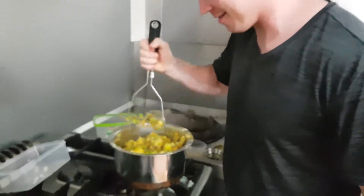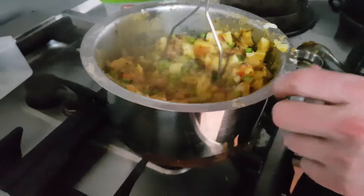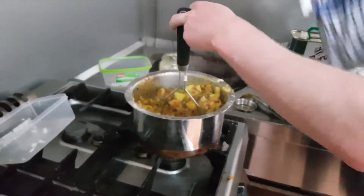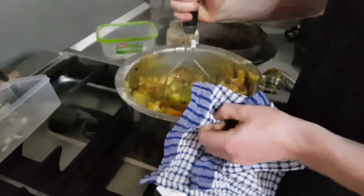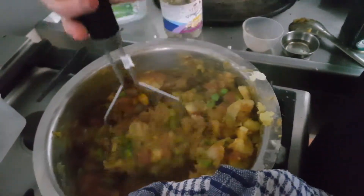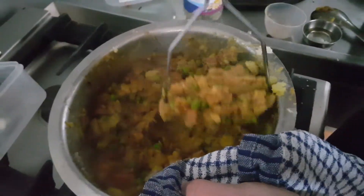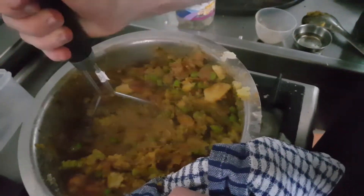Mash. Mash. This might burn me — that's not what I want. Make sure you mash it all in, get it all squashed in.